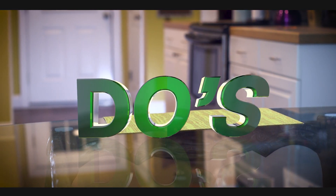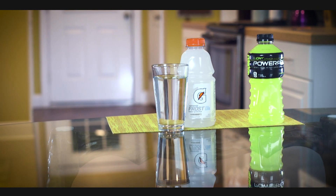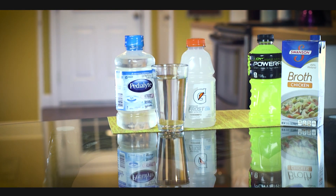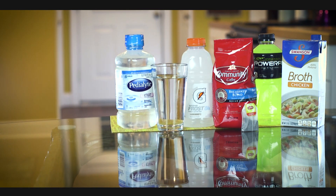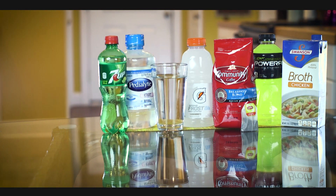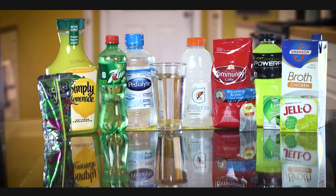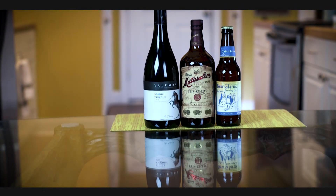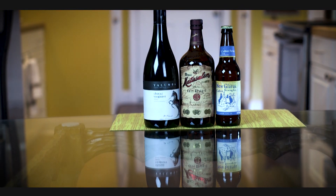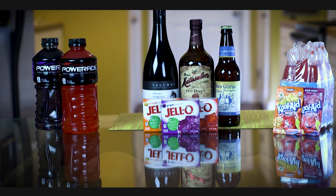A clear liquid diet includes water, Gatorades or sports drinks, Pedialyte, clear broth, tea, coffee without cream or sugars, sodas such as 7UP or ginger ale, Kool-Aid, juices without pulp, Jell-O, popsicles, and hard candy. During the clear liquid diet, no alcohol is permitted, neither is red, purple, or orange products including Kool-Aid and sports drinks.